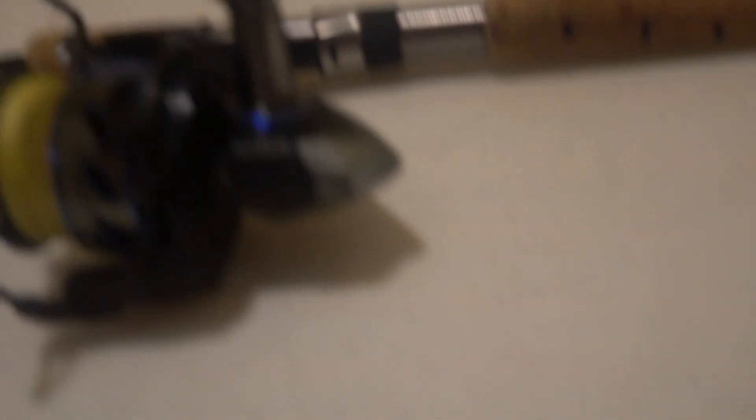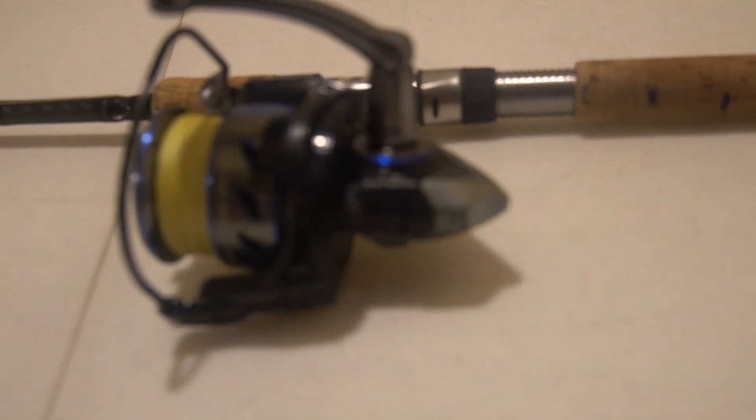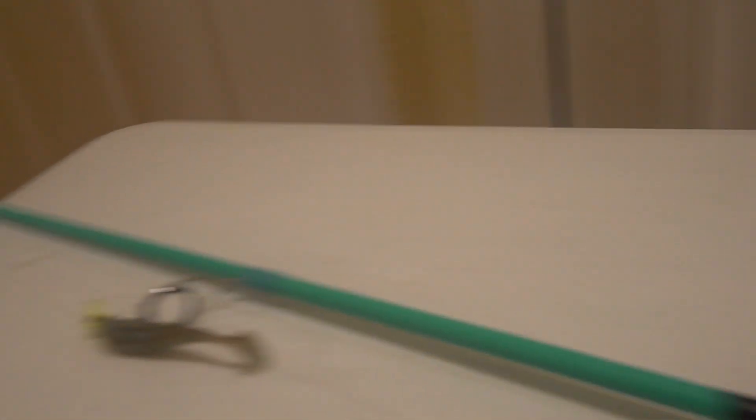I've caught many a big snook on this — if you guys want to check it out, check out my past mega snook video. Got some real big snook on this exact combo right here. This is the exact lure: the Seaman pinfish paddle tail.